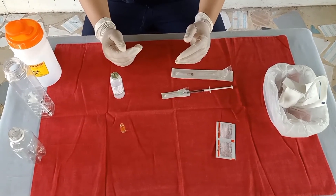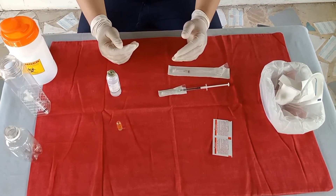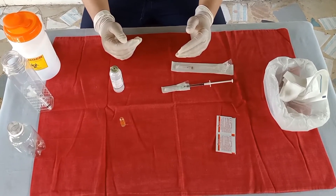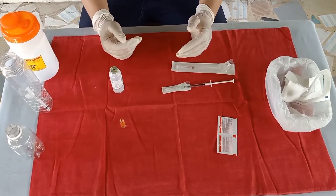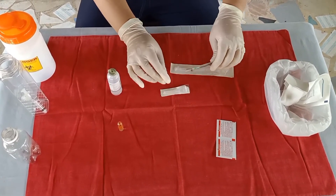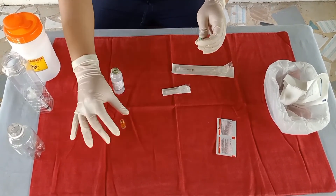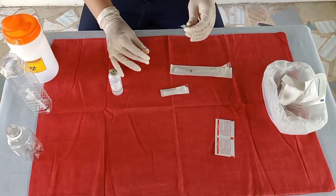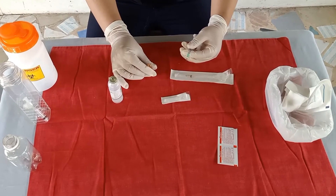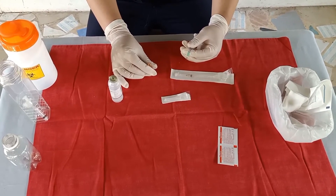Remove the cap from the withdrawing needle and insert the needle into the center of the ampule. Do not touch the rim of the ampule with the needle tip or shaft. Withdraw the amount of drug required for the dosage by inverting the ampule.